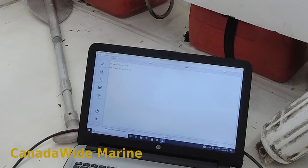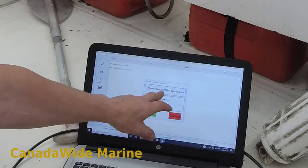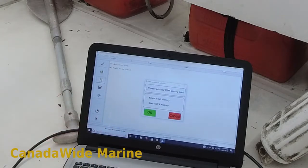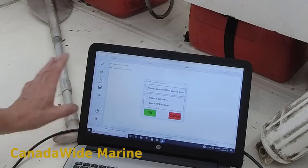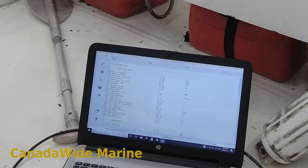No codes found. Now we're going to look at the fault history. We have several options — we can read the fault and RPM history, or we can erase the fault history or RPM history. I don't like to erase it; I like to leave it for future technicians to have a look at. I'm happy to leave the trouble codes in there so that in two, three, or five years time, somebody scanning the computer can see that it overheated or had an oil pressure problem or whatever. So we're just going to read the fault and RPM history and see what it tells me — I'm just looking for anything really bad like it overheated.